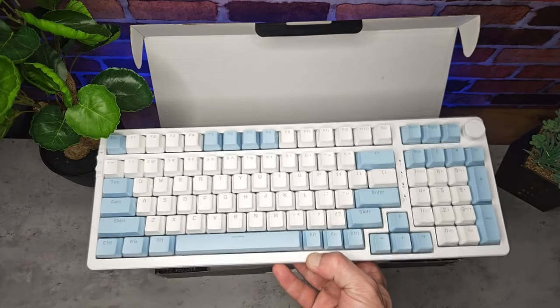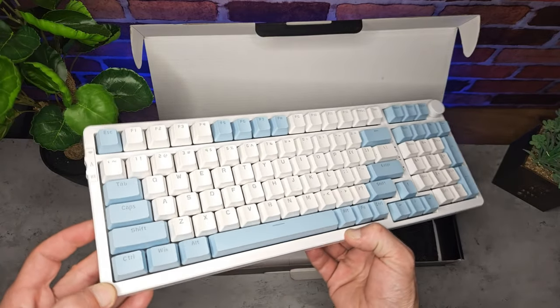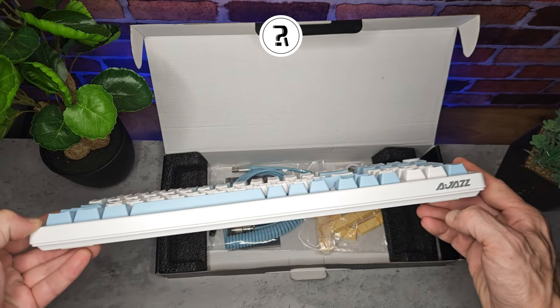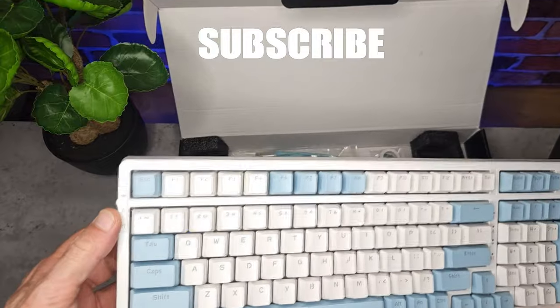As you can see the keyboard looks fantastic. It feels really nice and firm in the hand — it doesn't creak or anything like some cheaper plastic keyboards do.